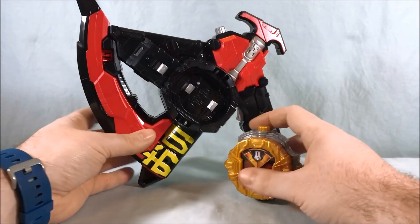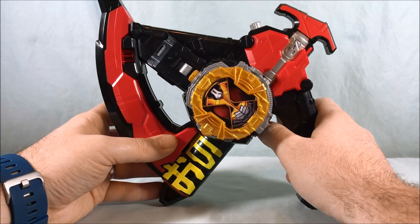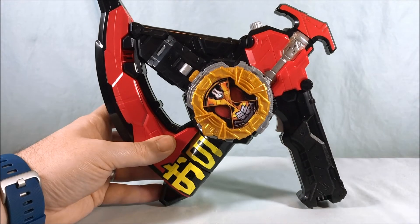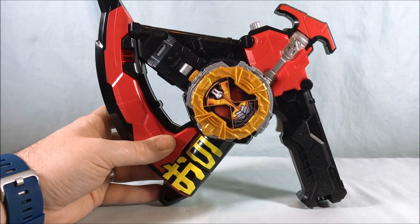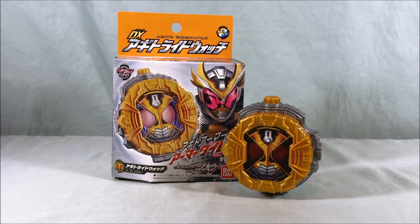Because it is a DX Ridewatch, we do have compatibility with the weapons. So by this point you guys know what I'm going to say — another fun Ridewatch, definitely worth adding to your collection. I've been having a blast collecting these guys and there's really nothing to complain about. They're pretty much par for the course. You know what to expect when you pick up a DX Ridewatch: it's just going to have sounds specific to this rider, and I just think it's a great gimmick for this anniversary season. I'm having a blast with it.